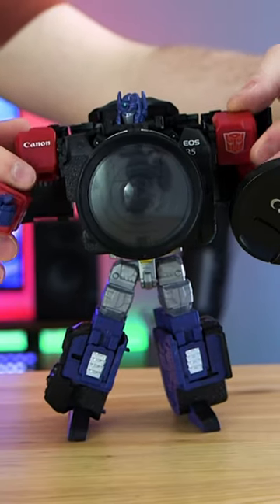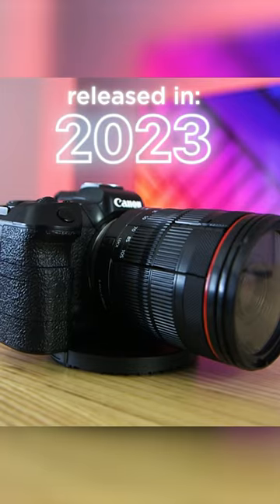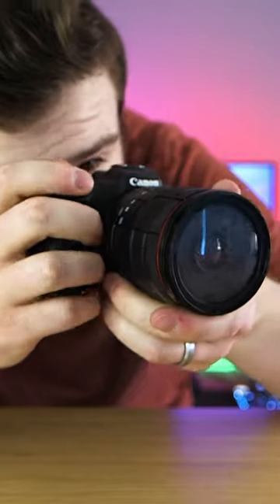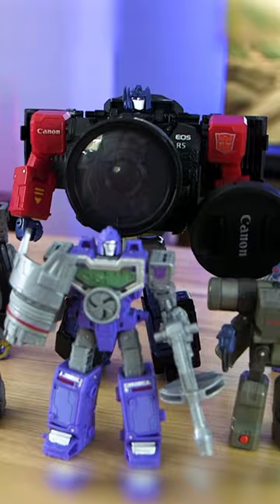That all brings us to this last grand piece of work, which is the officially licensed Canon Optimus Prime R5 — one of the most convincing robots in disguise. Can we just talk about this camera mode? As a Transformers-loving YouTuber who's been into film most of my life, this toy feels personal. It feels like it was made for me. I know it wasn't, but can a guy just dream for a minute?